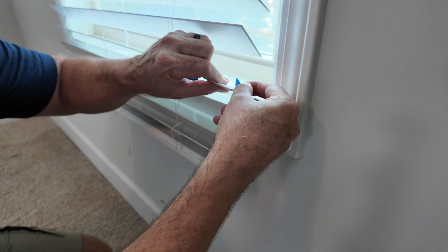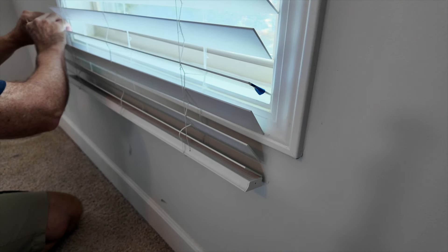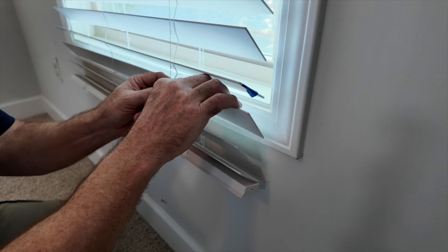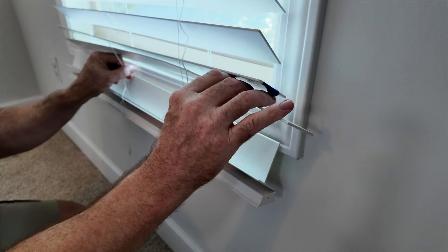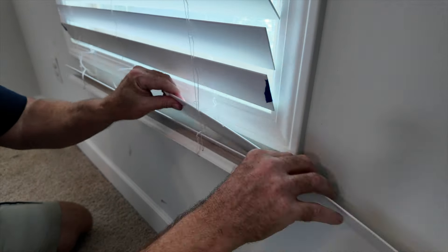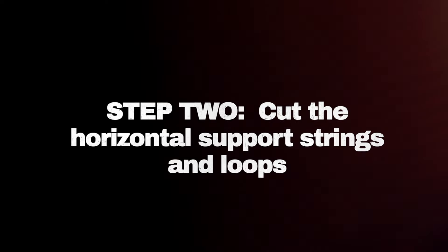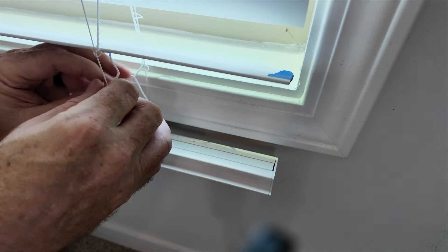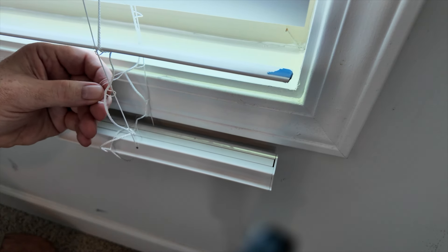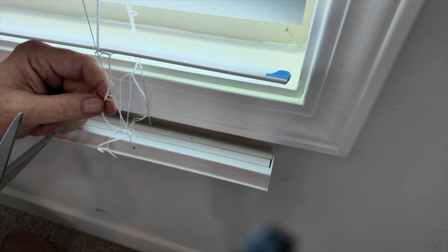You want to mark the new bottom slat on both ends, and you don't want to take that one out. Then you're going to slide out the extra slats. Next we're going to cut the cross support straps for all the ones we're not using.